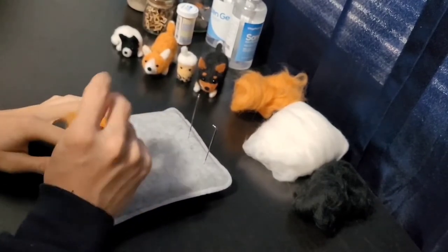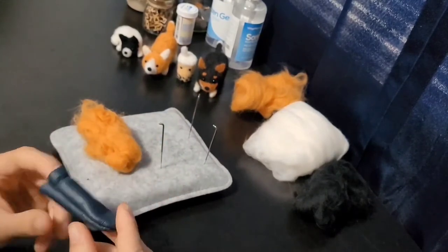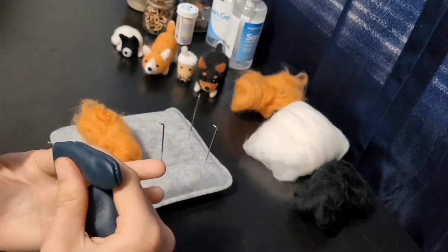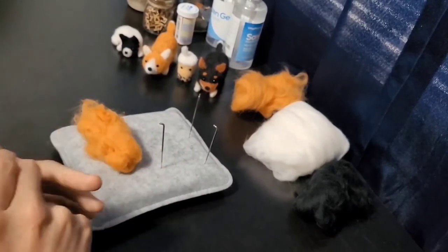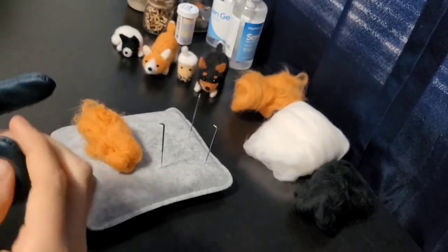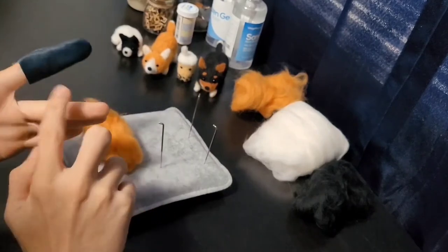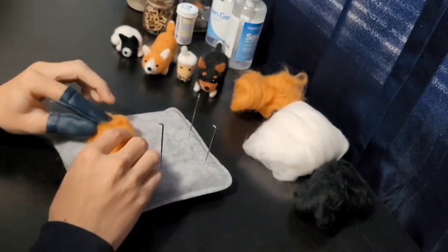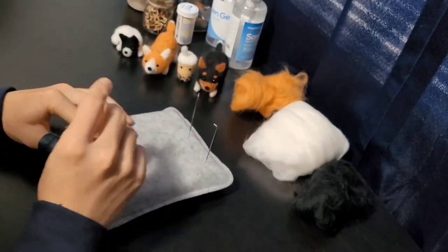Most kits will give you these little finger protectors — I do recommend using them, especially starting out, because I have poked myself. I haven't bled from it but I've poked these fingers that don't have them. I have poked the finger protectors before so they'll definitely help you out.